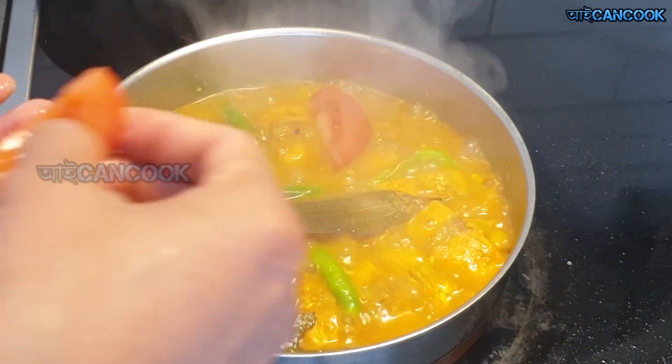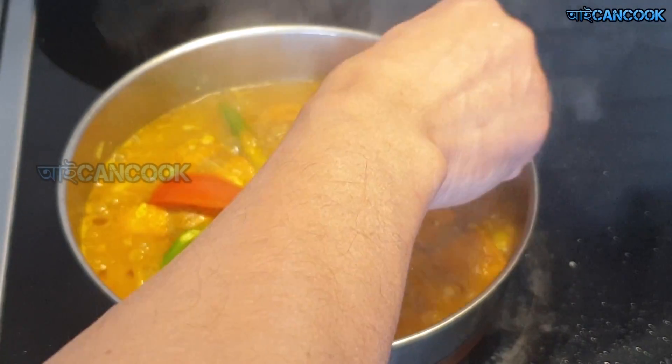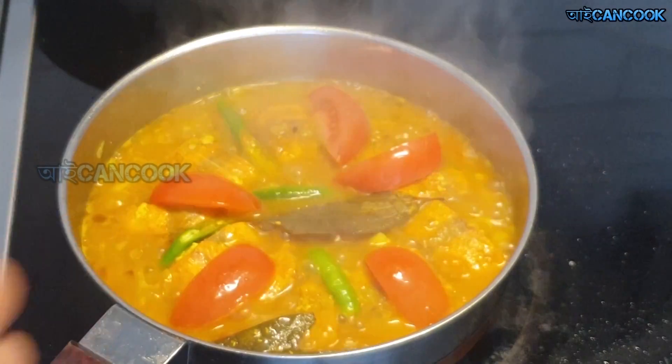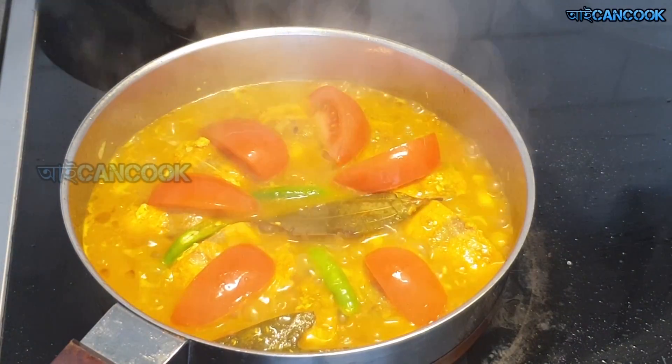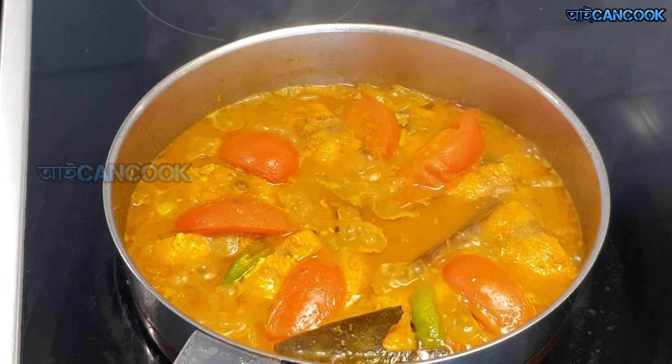I am in the first half of the tomato. Tomato is very soft. I am going to get a salmon tomato.